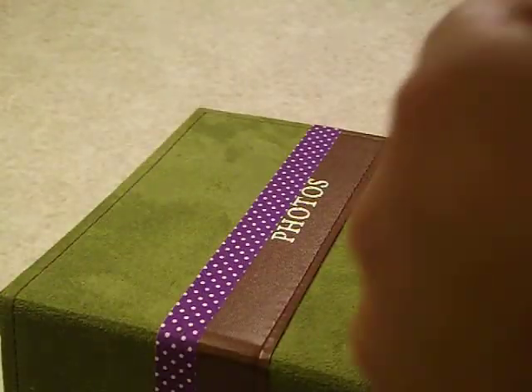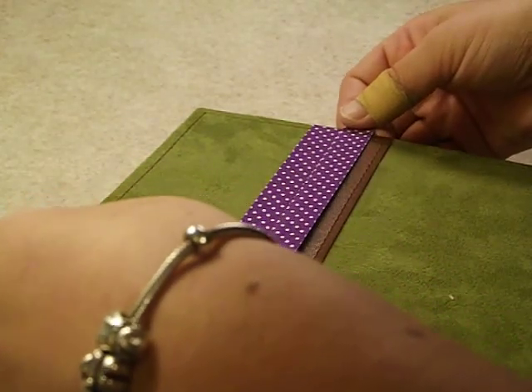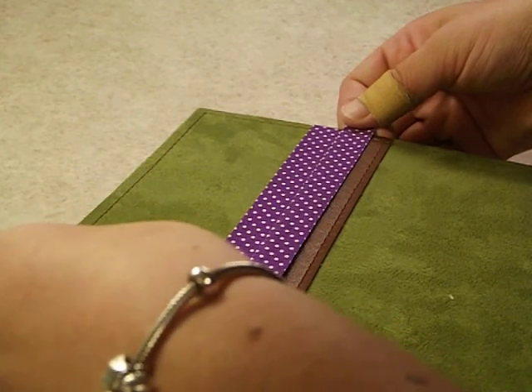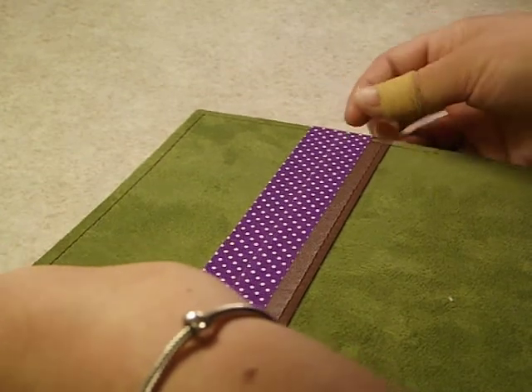The adhesive is excellent. I'm just going to try and line up the dots the best I can. I'm not really going to be super concerned about it being perfect.